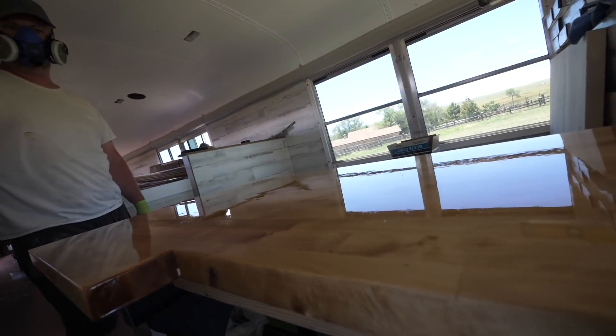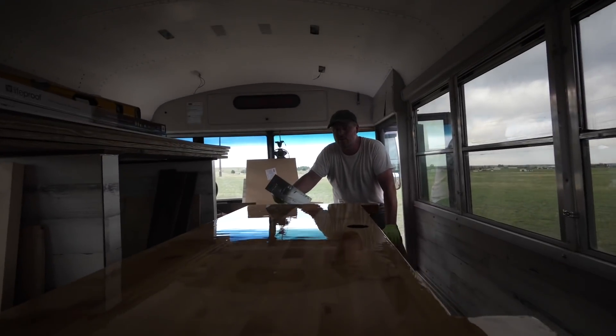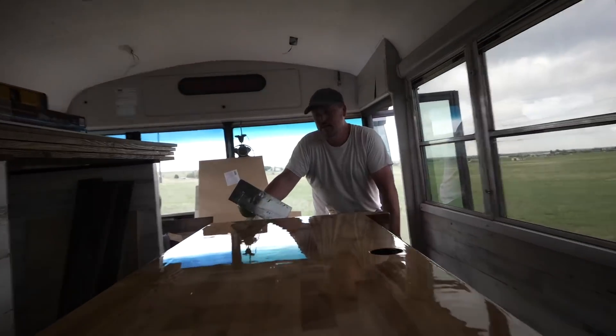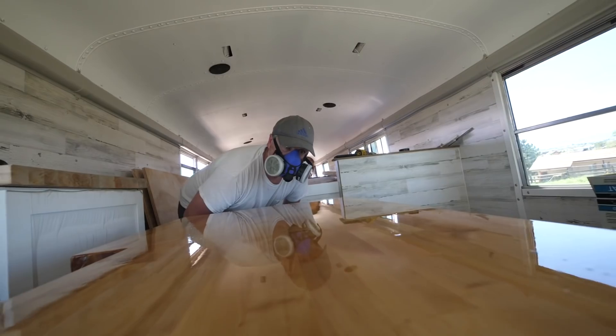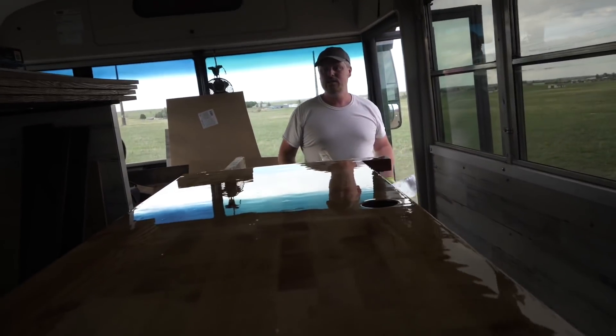We've got two coats of epoxy on here and I think we're going to call that good. It looks pretty good — nice gloss to it, no bubbles. It looks good. Now we'll just leave it alone and let it dry.